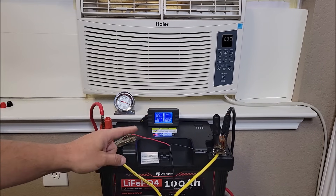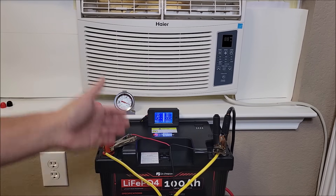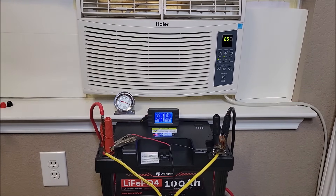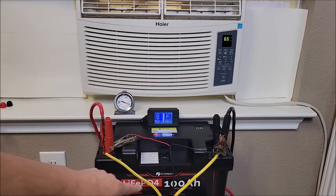Now I'm going to turn this on with both batteries connected up in parallel. This should now help with the amperage. As you can see, it handled the jolt of power because it had two batteries paralleled together that can handle that extra amperage. Both of them had to push amperage into the inverter to get this thing started.